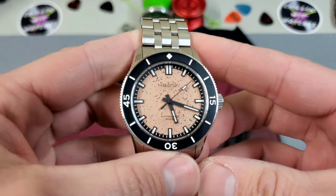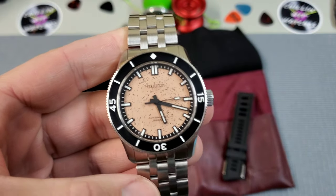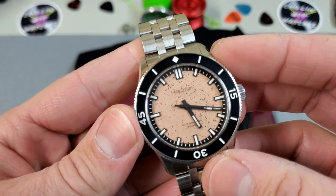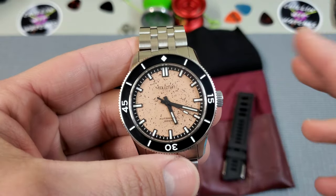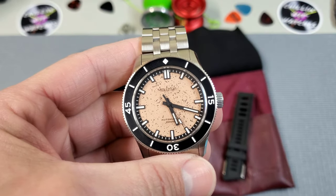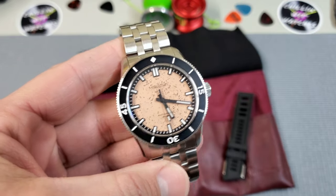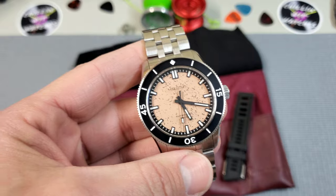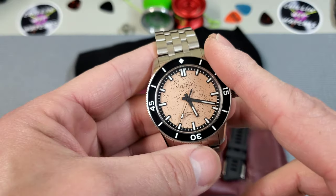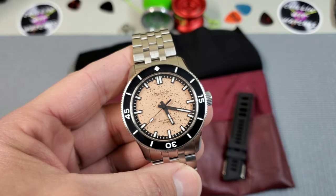Check out that dial. This is the Pilbara Rock Edition from the Pilbara Series. These are 41 millimeters and they come in a bunch of colors — you have this clay colored dial, as well as a blue and a green sunburst. There's a matte white dial and also a fully blacked out PVD dial. Price on them is about $450, and I think this version is a slightly more expensive — about $15 more than some of the others.